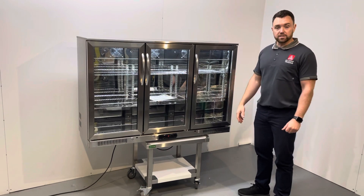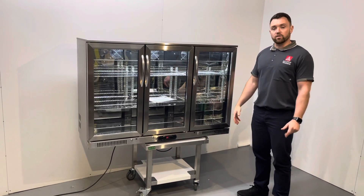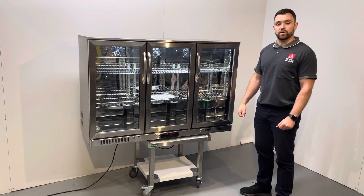We have these in stock today. If you are interested, contact the team today and we'll get you sorted. Thanks very much.